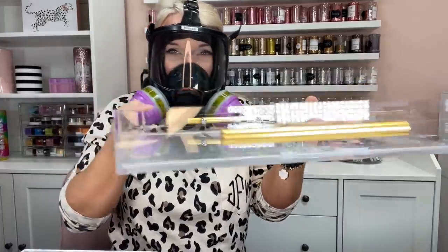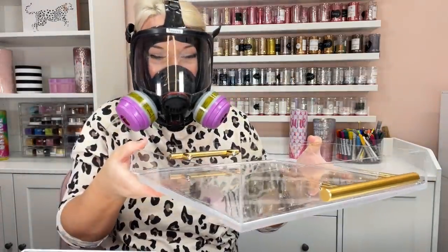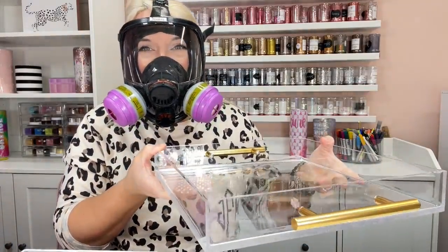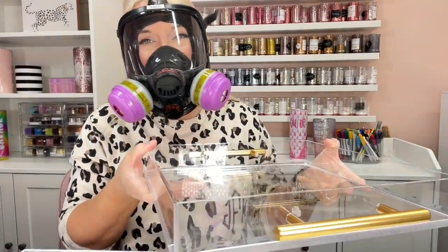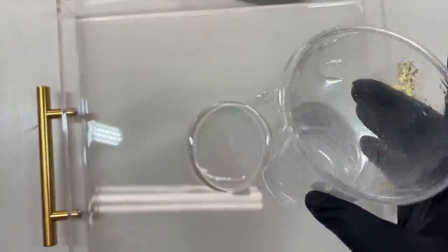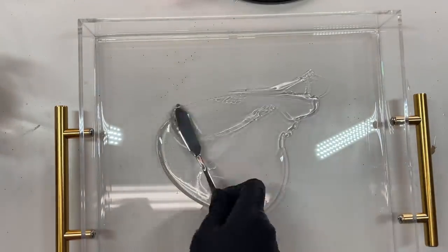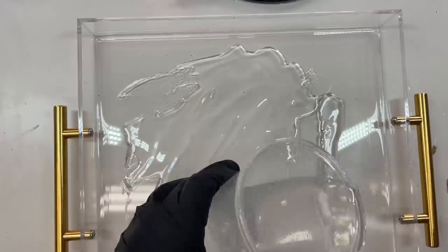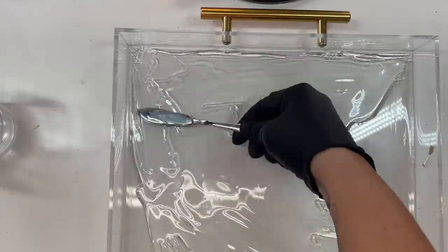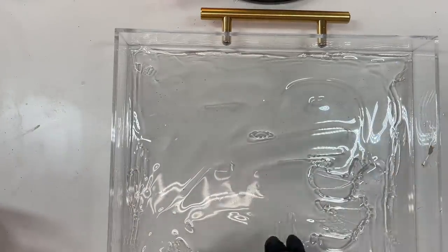Now we're going to let these sit in a safe place to dry. Make sure there's no possibility for lint or debris to fall in, and make sure they're on a level surface — level out the shelf or table before placing them there. Our trays have been drying for at least 12 hours, and now we're going to pour what will be the adhesion layer for our sprinkles. I used no more than about half a cup of mixed resin — a quarter cup of Part B and a quarter cup of Part A. I'm just going to spread this edge to edge using my butter spreader, and then once I've got it all spread out, we're going to sprinkle on our candy sprinkles.